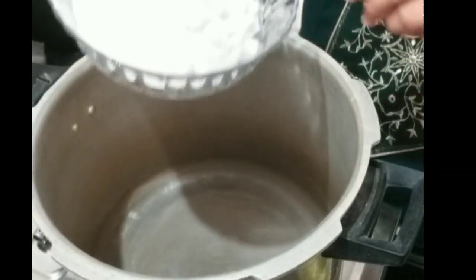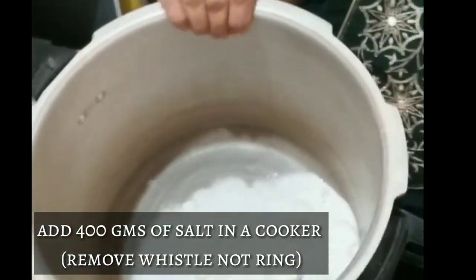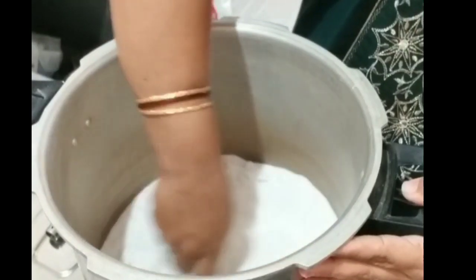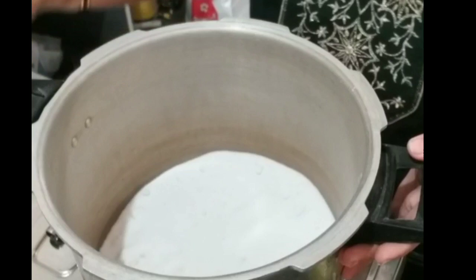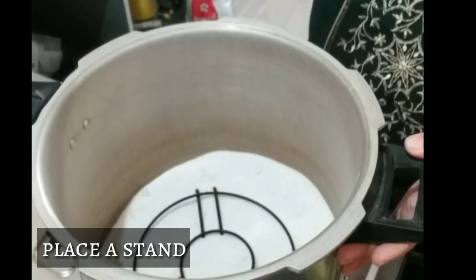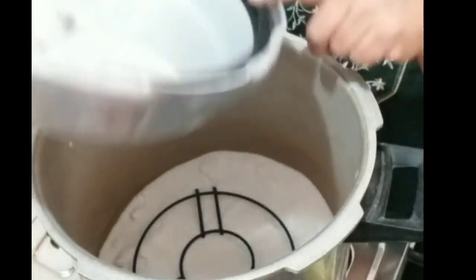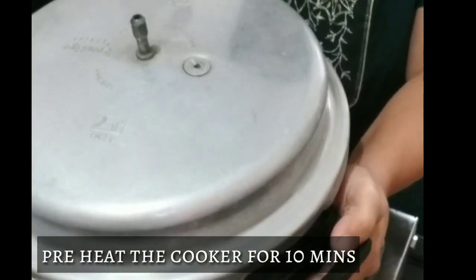Now comes the preheating of the cooker. To the cooker I have added 400g of salt. Spread it everywhere. Place a stand or a small bowl, whatever you have. Now remove the whistle but do not remove the salt. Close the lid and preheat the cooker for 10 minutes.